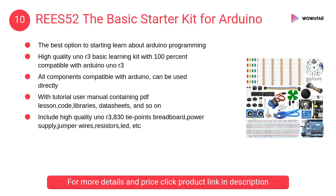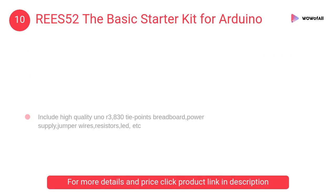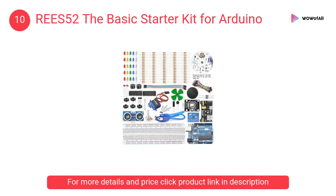At number 10: REES52 The Basic Starter Kit for Arduino — the best option to start learning about Arduino programming. High quality Uno R3 basic learning kit, 100% compatible with Arduino Uno R3.